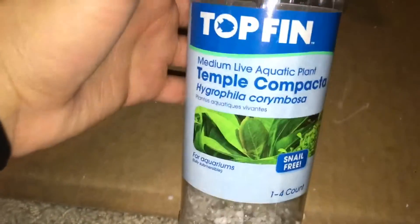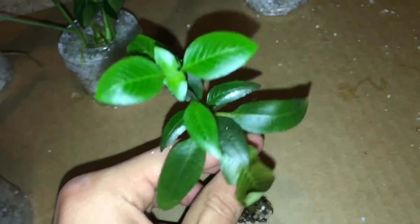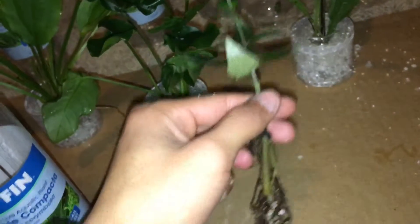Then we got another Amazon Sword - this guy - and while attempting to take this guy out... Then we have the Temple Compacta. He's a tiny little fella, but I kind of hope he spreads like wildfire - I like the way it looks. Or he'll die, either way.